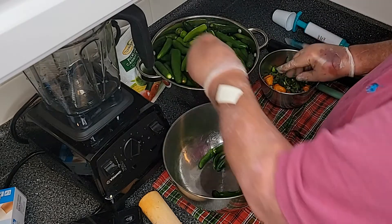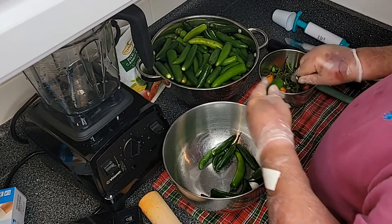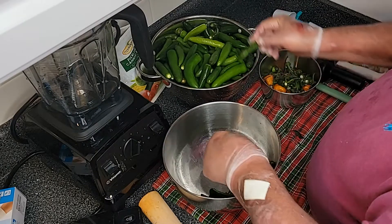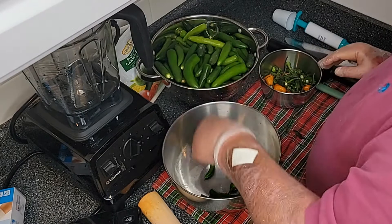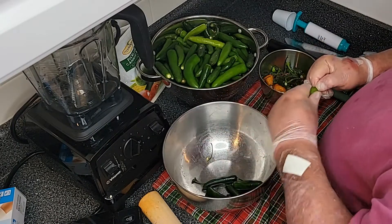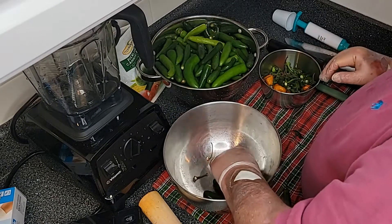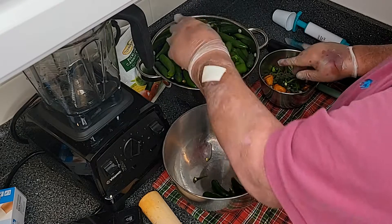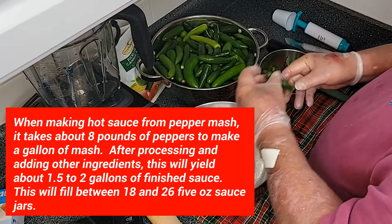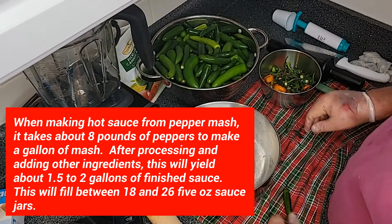All right, we're just about finished de-stemming these peppers. We're going to have about 4.2 pounds of peppers at the time of purchase. Of course we're going to lose the weight of the stems, and we're going to grind these babies up. I think it's going to make about a half a gallon of mash.